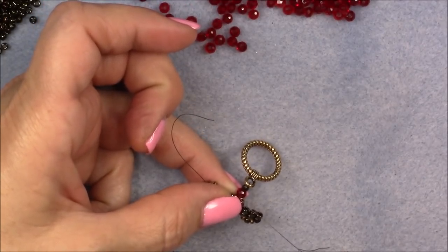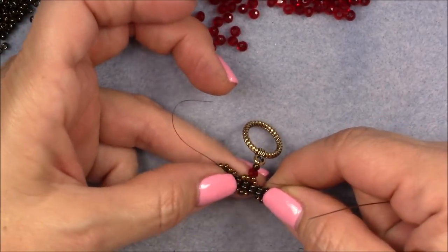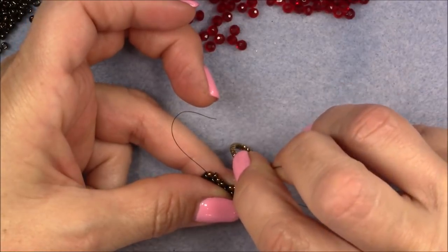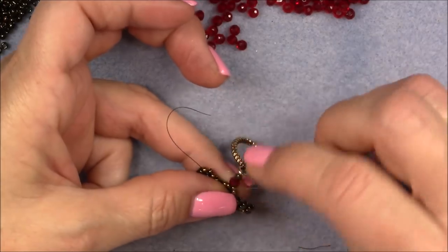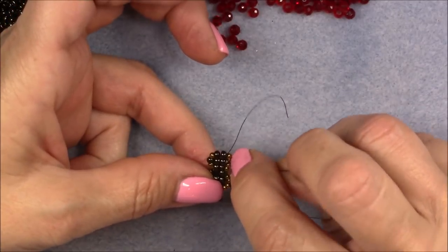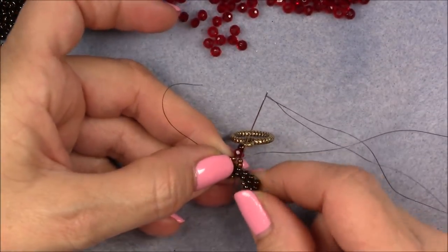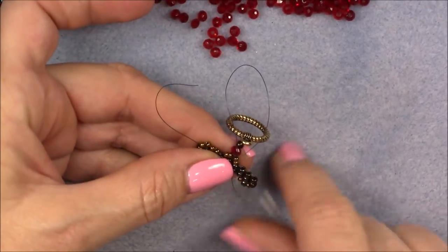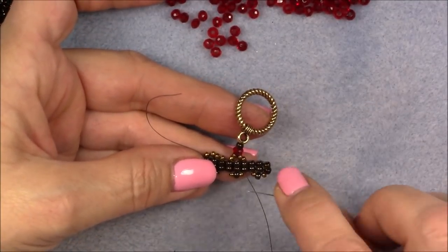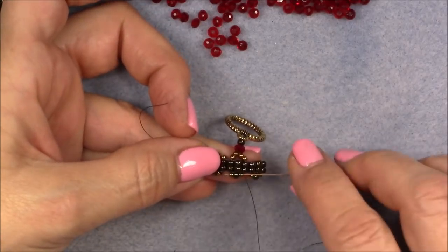This makes this middle set of beads pucker, but we'll deal with that later when we're making the next step of our necklace. Just keep straightening it out as much as you can. Then go back down into these two 11/0 seed beads underneath the crystal, and into the 8/0 underneath them. Now we're going to do that one more time to secure the clasp — go through these three beads underneath the ladder stitch: the 11/0, 8/0, and 11/0.